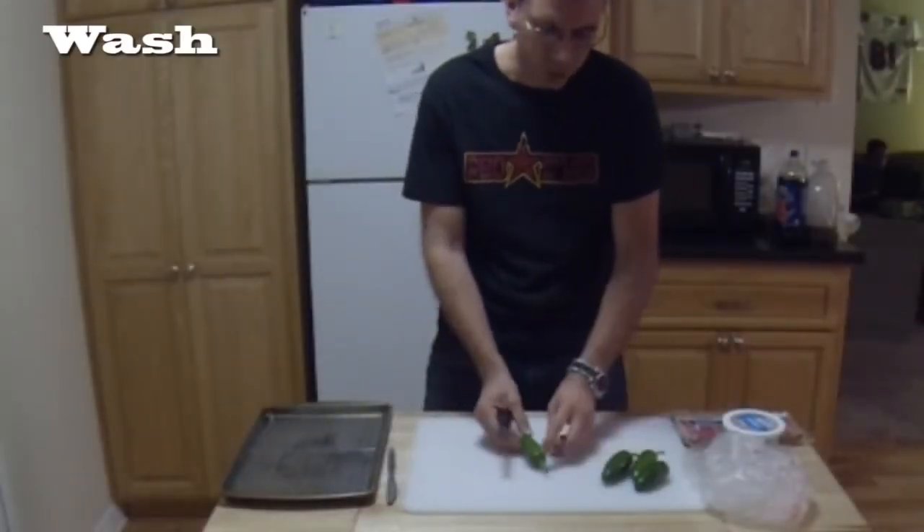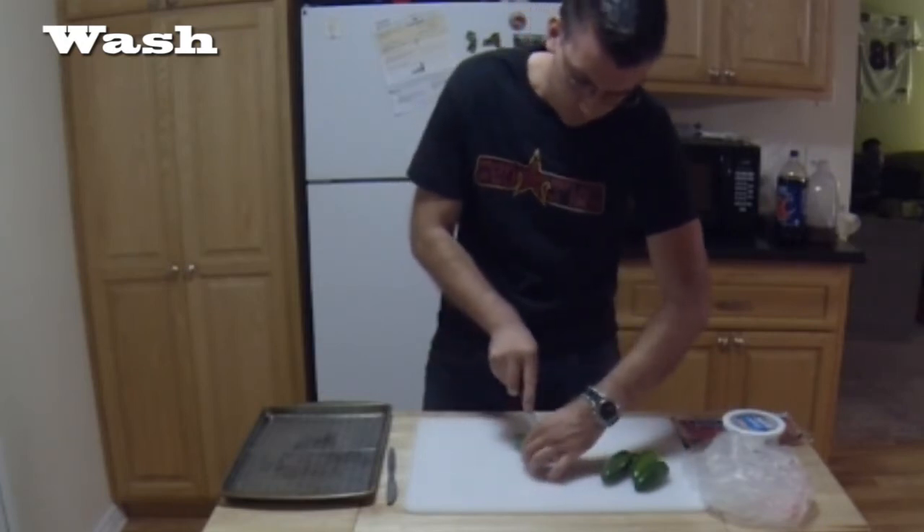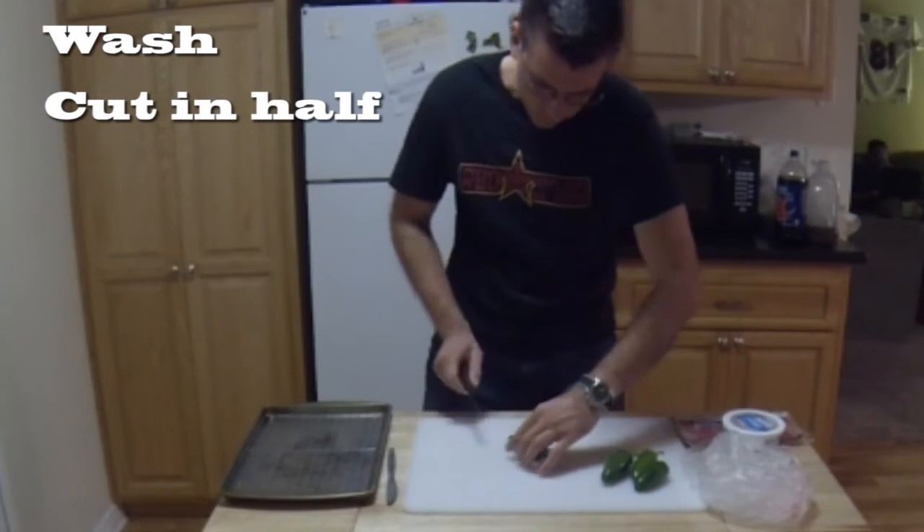First, I'm going to get them, wash them, and cut them down the center.